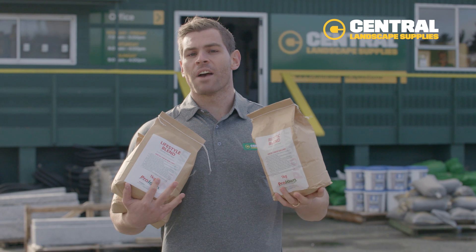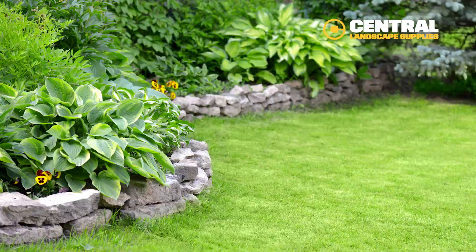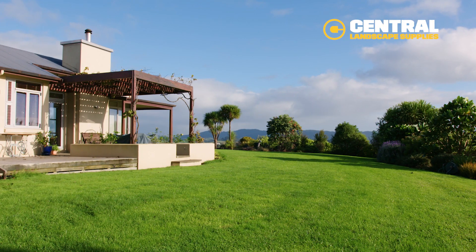Now it's time to choose the right lawn seed. Have a think about the area — is it sunny or is it shady? What do you use your lawn for? Do you need it to be tough wearing, or is it a fine show lawn?